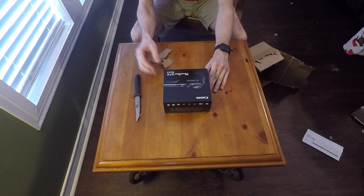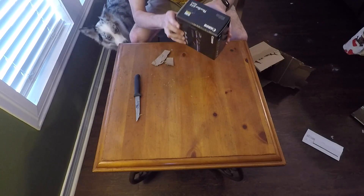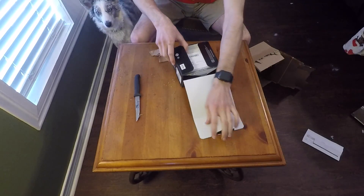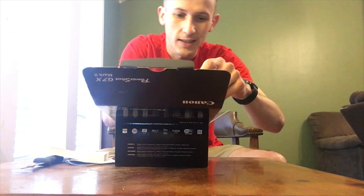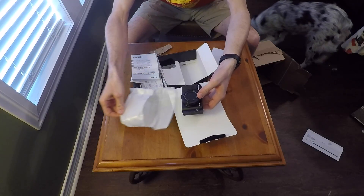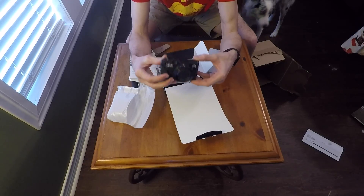Canon PowerShot G7X Mark II. I've got a three-year accidental spill package with it, so it's going to be protected. Oh my gosh. It's here. My camera, guys. It's beautiful.